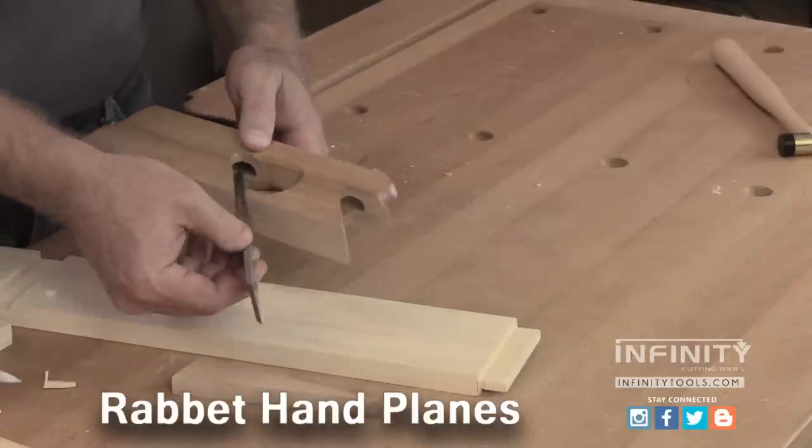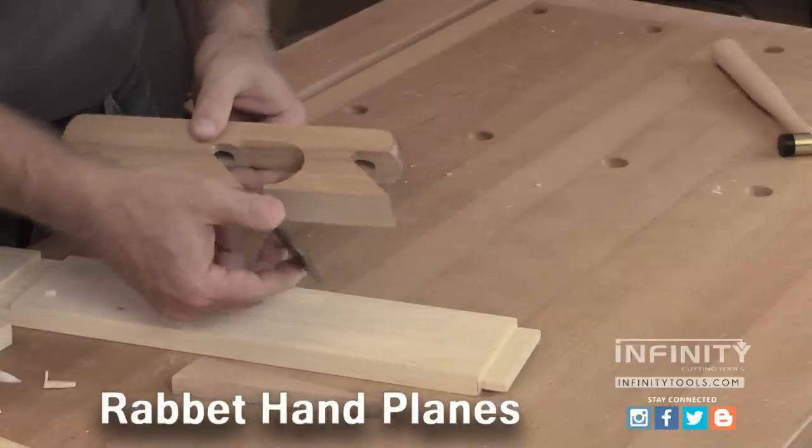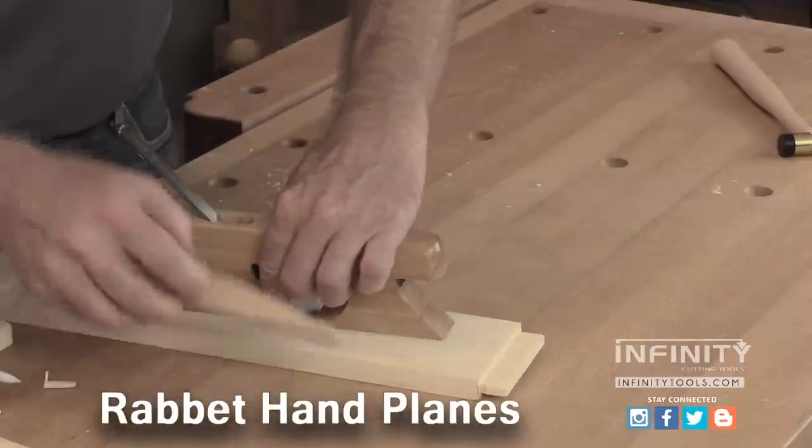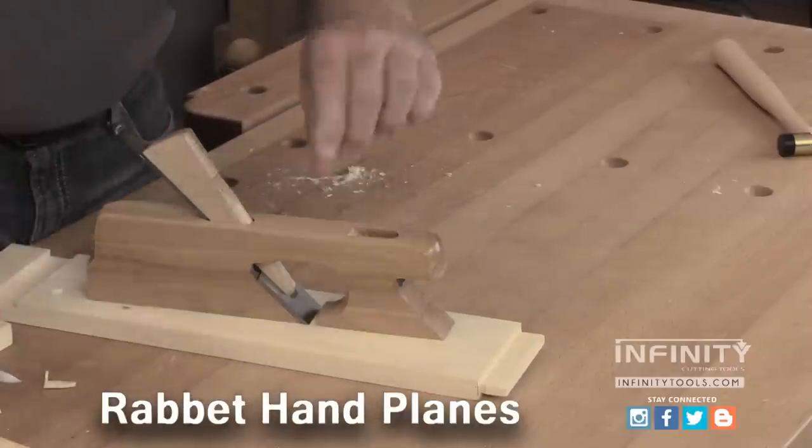Once you've sharpened the blade, to reinstall it, simply insert it into the plane body with the bevel down. Set the whole assembly on a scrap piece of wood, insert the wedge and tap it into place.